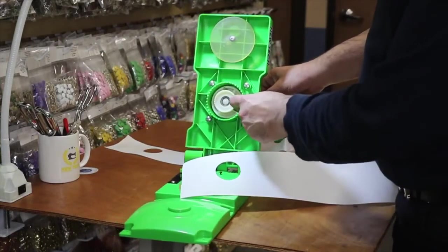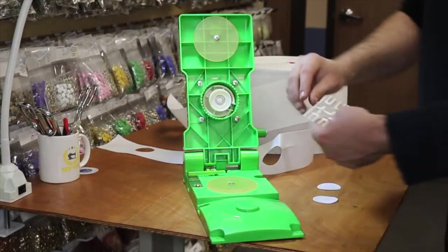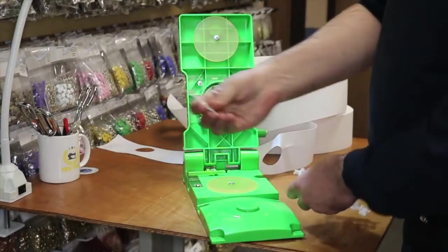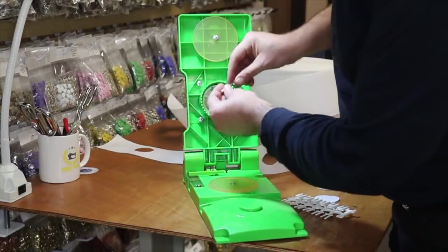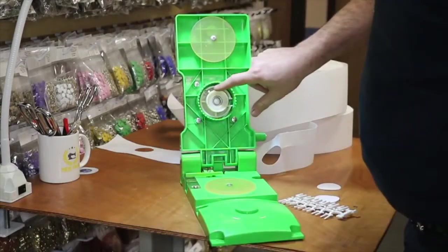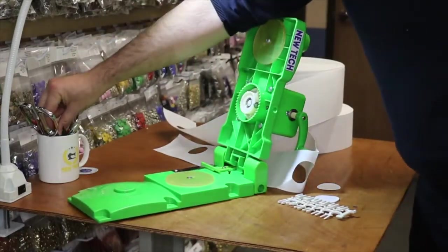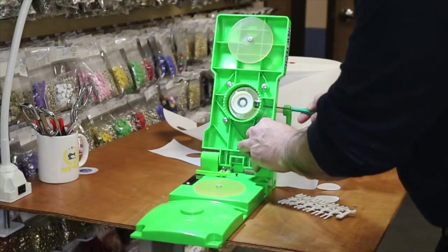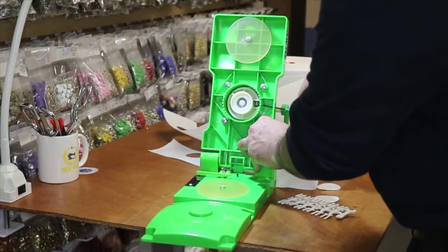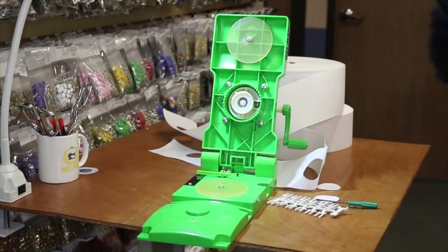There is a blade right here that can be adjusted. It comes with a pin that goes inside the hole and holds the rotary cutter in place. Back here there is a hole that we're going to open up to access the knife. I think I need a stronger screwdriver.